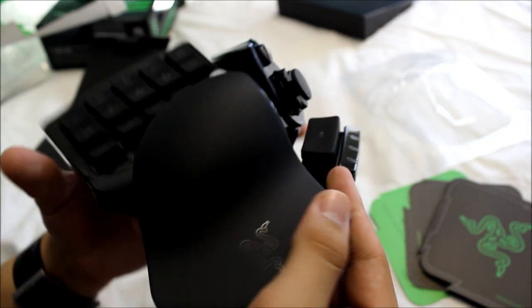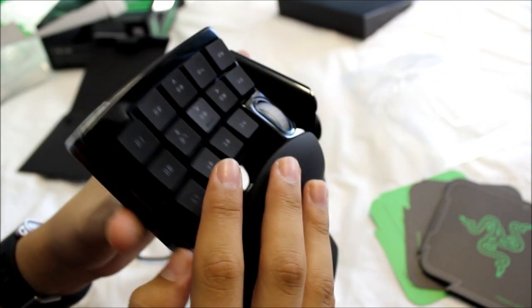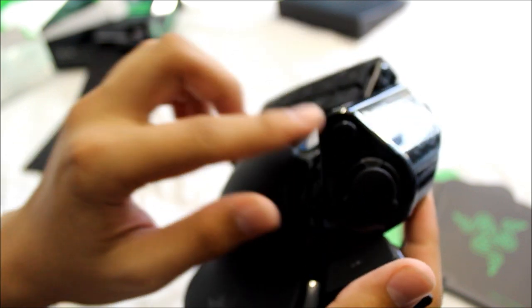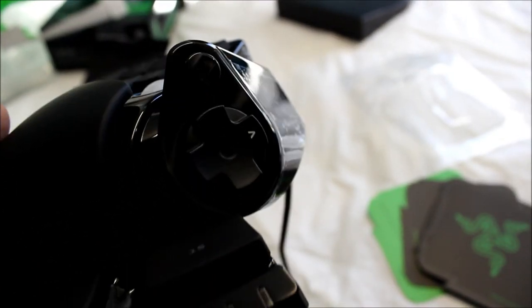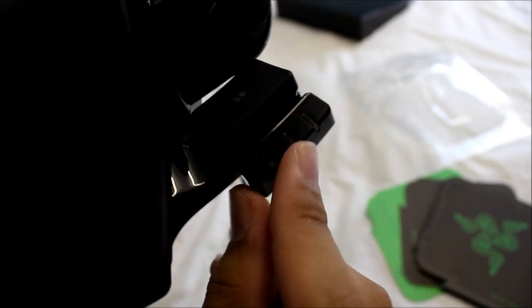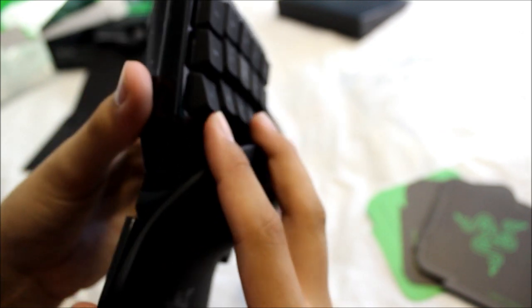Here's the Nostromo itself. It has a little Razer logo and is very ergonomically designed. On the bottom you've got a few rubber pads and what looks like a light switch. It has 16 programmable buttons, including the main keys and the ones down below. This one is like an 8-way joystick - it's also programmable, and you can remove the top to make it just a regular D-pad. Up top there's another button, and down here you've got your profile indicator lights.